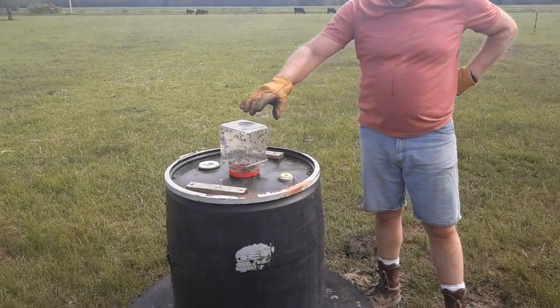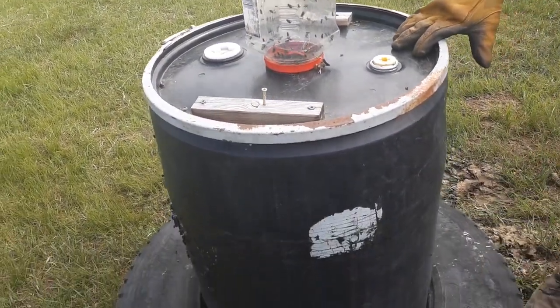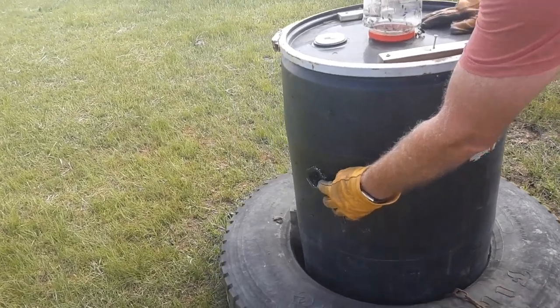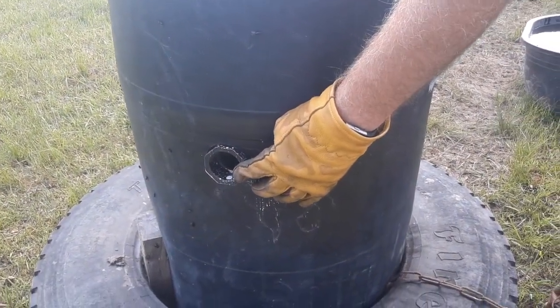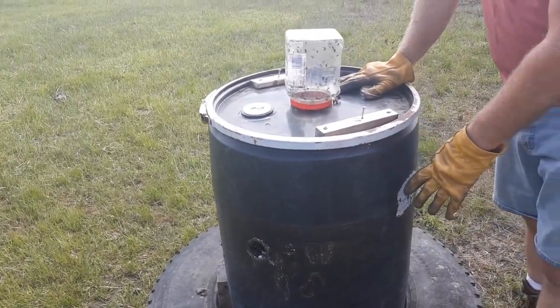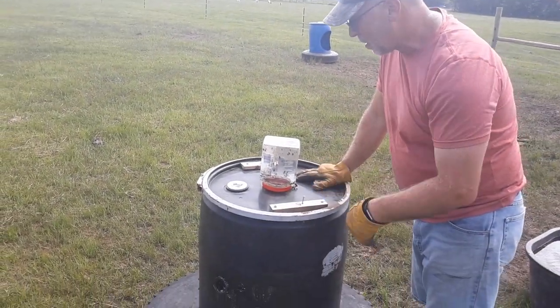What we have is a 55-gallon drum — black works the best, but some people use blue too. Down here we have holes that we drill and put an elbow fitting through, then put a three to four inch downspout so the flies go in. At the bottom there's water, along with a couple dead squirrels the cat got that we threw in there for attractant.